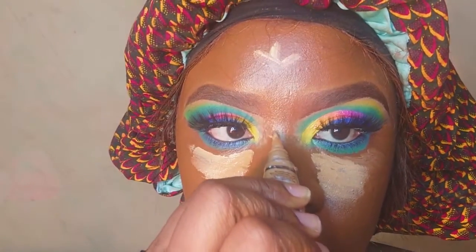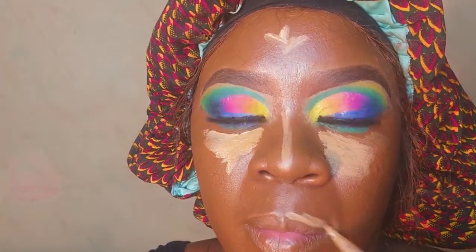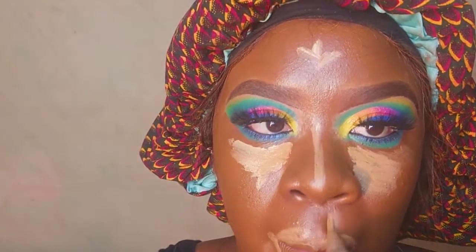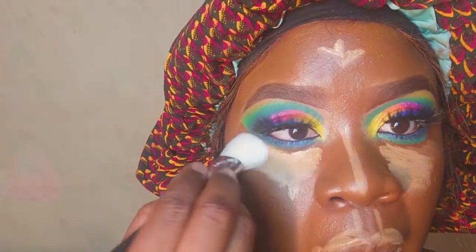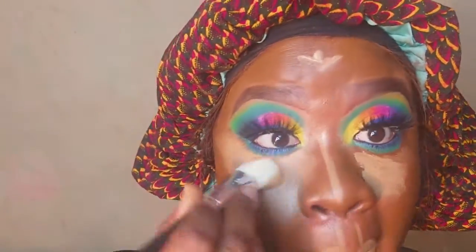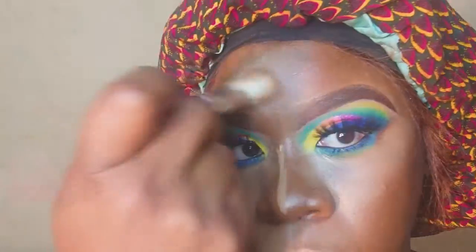Moving on to my highlight and contour process — I'm doing a regular highlight and contour using a contour cream and a concealer, blending it over my face with a brush so it sits into my skin. Then I'm going over that with powder, applying it all over my face and blending to make sure it sits right.